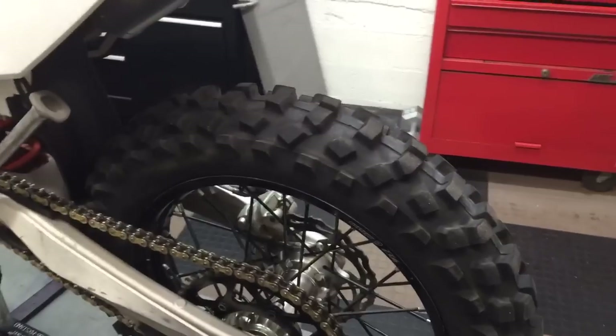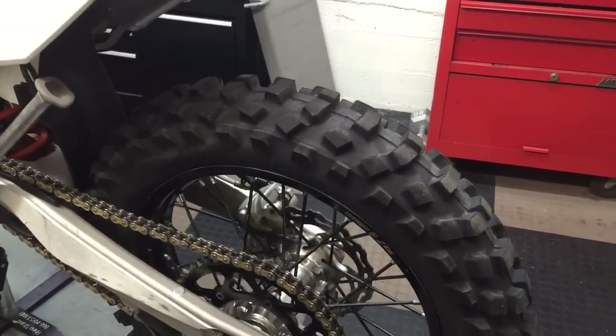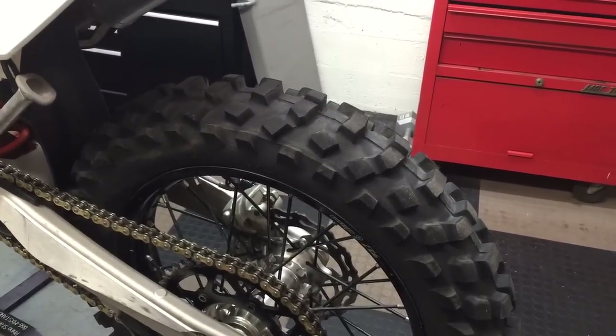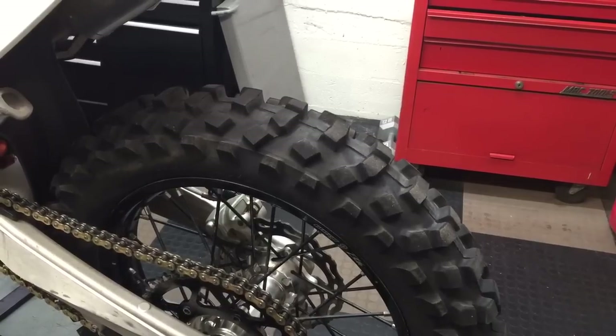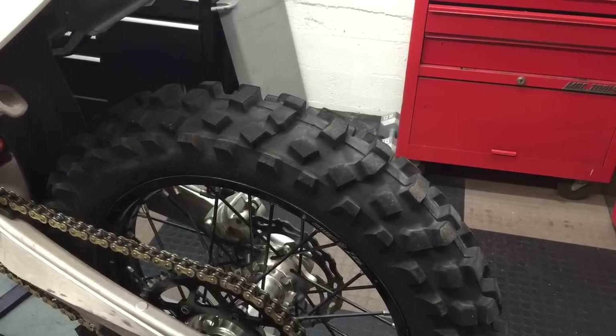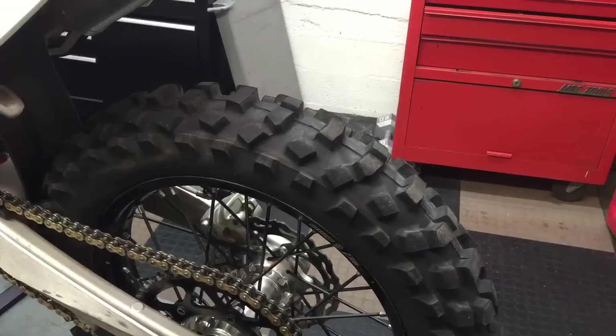Hi, this is Jeff at Slavin's Racing. This video is about how to test your wheel bearings to see if they need to be replaced. Last week I did a video on how to replace the wheel bearings and I forgot to tell you how to check to see if they need replacing.